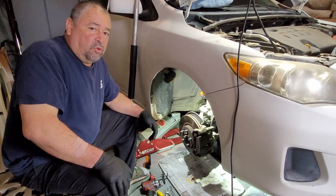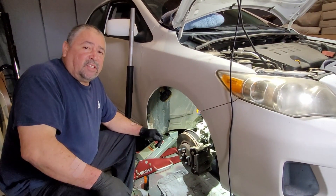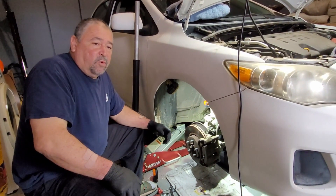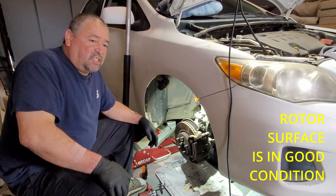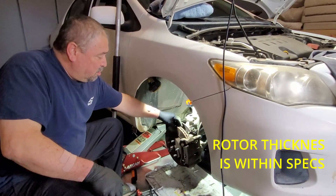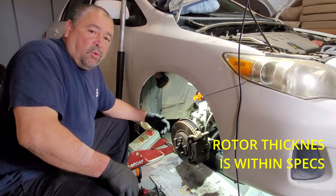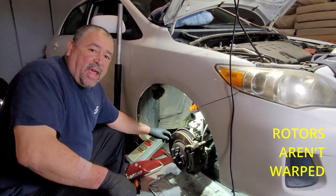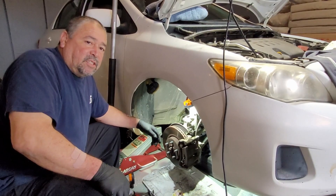We're going to go ahead on this video to show you how to slap pads on this '11 Corolla. There is no need right now to change the rotors. You can turn them if you want, but this one actually doesn't have any problems. The rotors are still in good condition — no vibration at highway speeds, no hot spots, no heat cracks. So we're just going to go ahead and replace the pads.